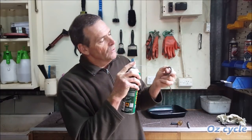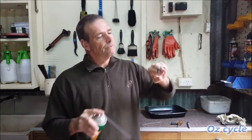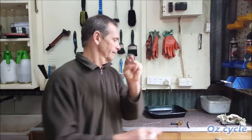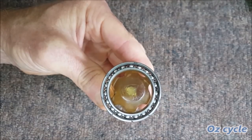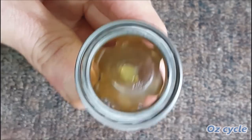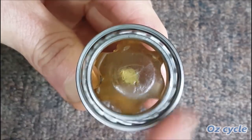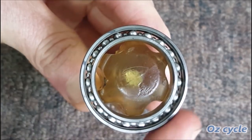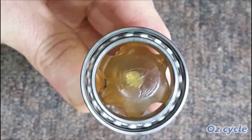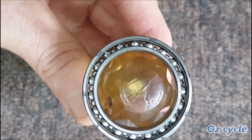Now the bearing's completely dry — we're going to put on some silicone spray, which is a very, very fine lubricant, just a little bit. Let's see how that spins. And as you can see, it doesn't spin as well. So as soon as you add a lubricant, it starts adding friction. It's the lesser of two evils really — if you want your bearings to spin really fast, don't use any lubricant or use as fine a lubricant as you can.